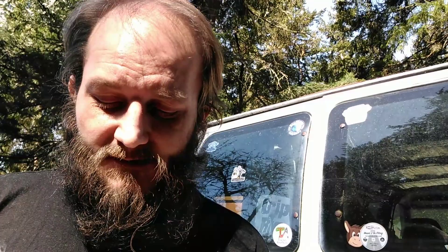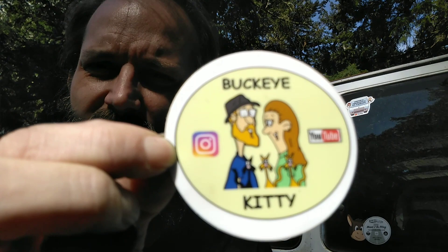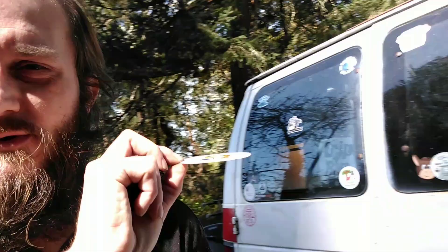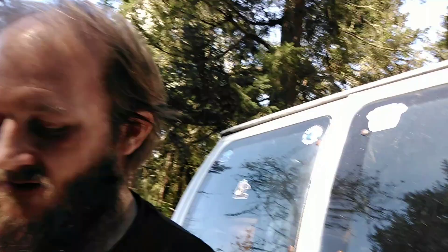Guess what we got — you know where we're at. We got a couple stickers today, but you only get one in this video. I'm going to put them both on but you don't get to know both of them until later. The first one that got us a sticker: Buckeye Kitty! Let's put Buckeye Kitty on the van. We'll put it in the middle over here and start matching them sticker to sticker. There you are, Buckeye Kitty — you are on! Getting every last little air bubble out. Thank you guys!